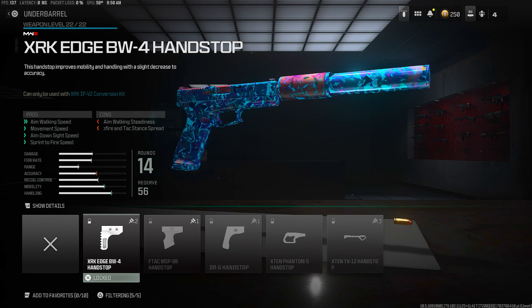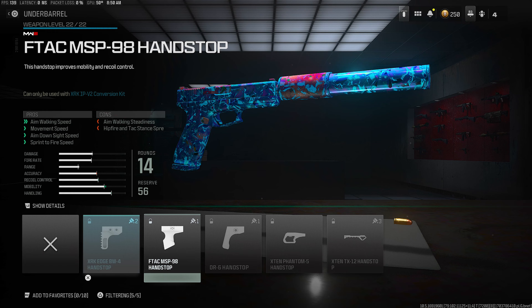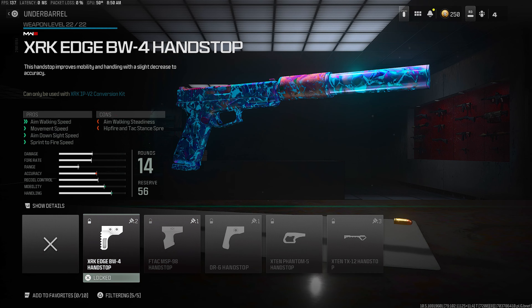Moving on to the underbarrel category, I was rocking the XRK Edge BW4 Handstop. This is the meta underbarrel that pretty much everyone rocks on SMGs and pistols. You get aim walking speed, movement speed, ADS speed, and sprint to fire speed — pretty much just a lot of mobility. Definitely make sure you guys are all rocking the BW4.